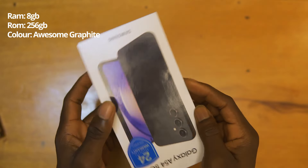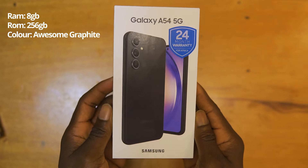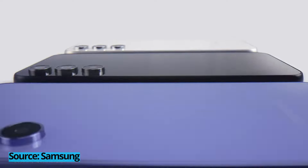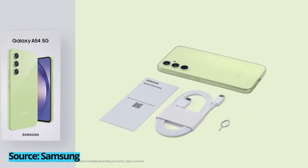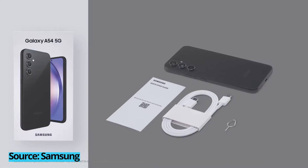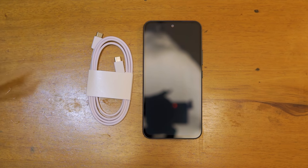Starting with the box, my unit comes with 8GB of RAM and 256GB of onboard storage in awesome graphite. You can also get the A54 in awesome lime, violet, and white with 128GB of onboard storage paired with either 6GB or 8GB of RAM. If you're looking forward to a special unboxing experience, you're out of luck on this one. It's just a phone and a USB-C charging cable — no charging brick. Thanks, Apple.